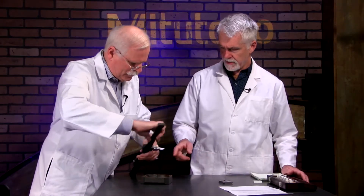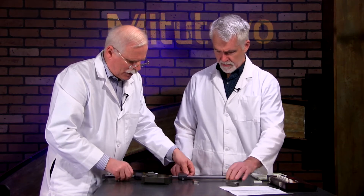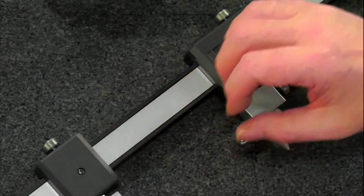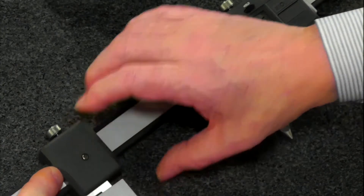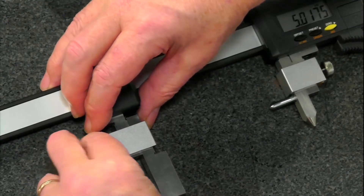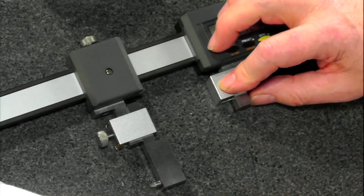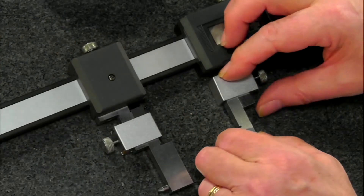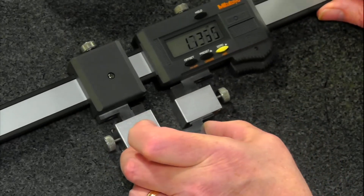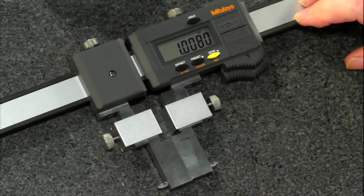Now it looks like these interchangeable jaws switch out pretty quick. Maybe you can show that on the overhead camera. Because you can mix and match some of these — it all depends on how they're made. In this particular instance, we'll put on the inside jaw. I'll set the other one on also so you can see how that goes. So that's pretty easy, they just swap right in and out. They have a number marked on them that you can preset in, or if it is an offset, either way. What you would do is close them, put in the actual number that's marked on it, and you're ready to measure inside diameter.